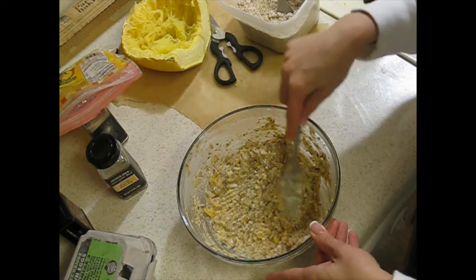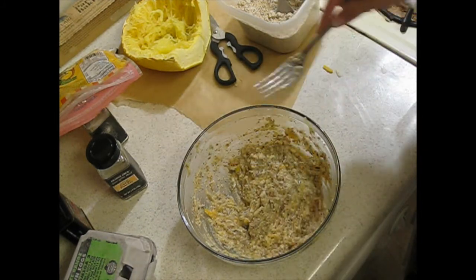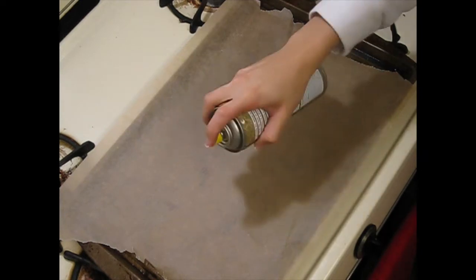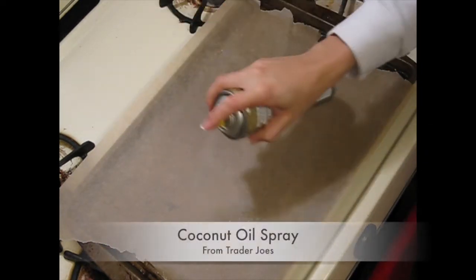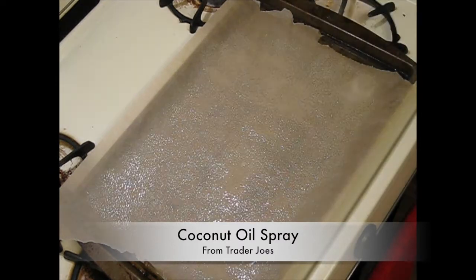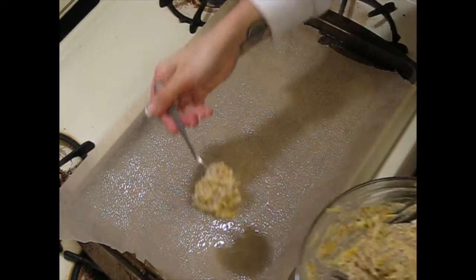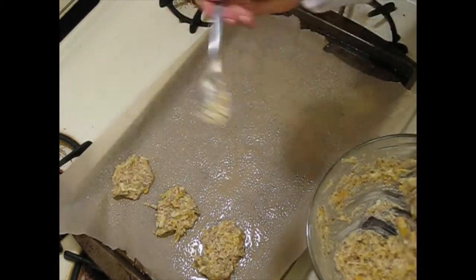If you're using organic eggs, you don't have to worry about eating the raw mixture. That seems like a pretty good consistency. The next thing I'm going to do is lay out my parchment paper and oil it — I'm using coconut oil spray. Then I'll just scoop these things onto it. Just three little blobs; you don't have to get fancy with it.